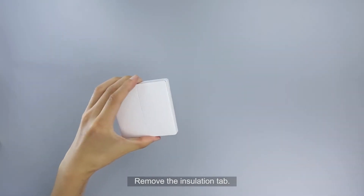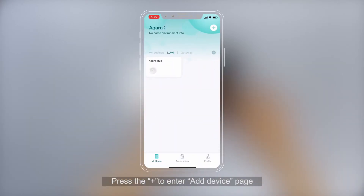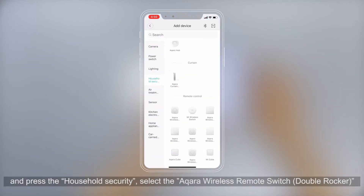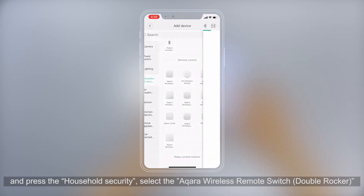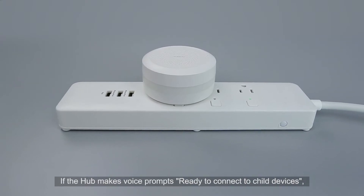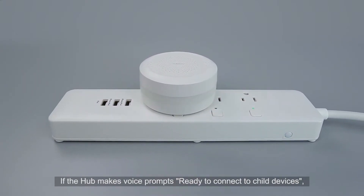Remove the insulation tab. Please open the Me Home app. Press the plus to enter the Add Device page and press Household Security. Select the Aqara Wireless Remote Switch Double Rocker. If the hub makes a voice prompt, it is ready to connect to child devices.